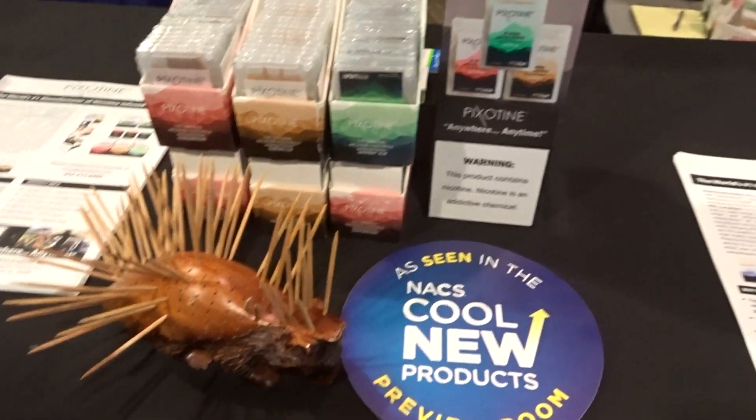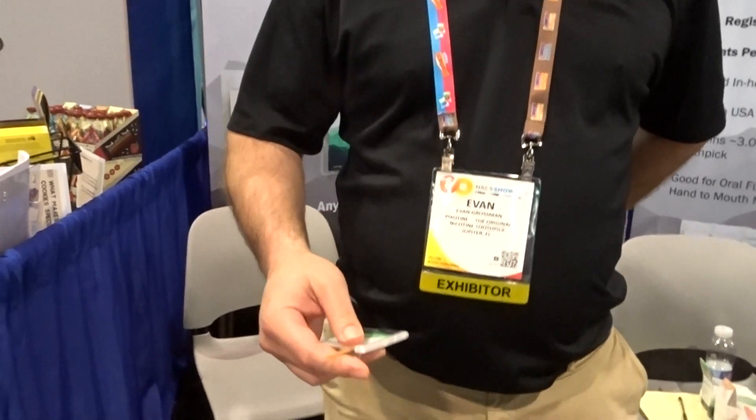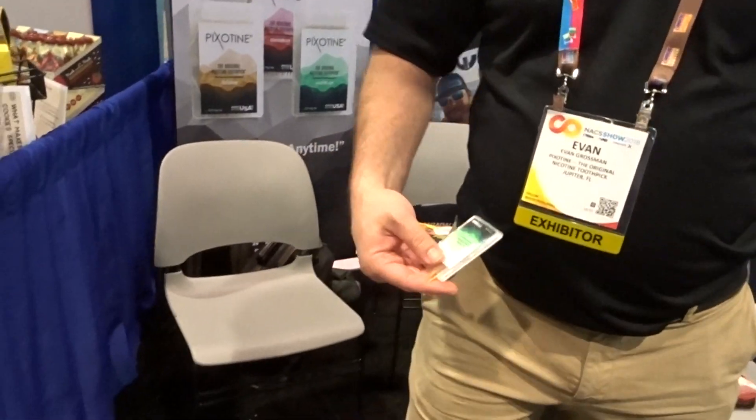What we're looking at here are nicotine infused toothpicks. That's what you do — you just open up the pack, get your fix, pull out a toothpick. There's a pack right there. Pull one out, put it in your mouth. There you go, it's that simple. Now you're getting your nicotine anywhere, anytime.